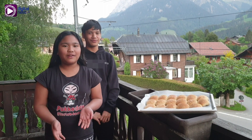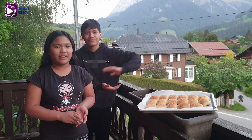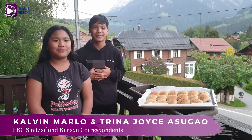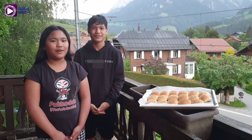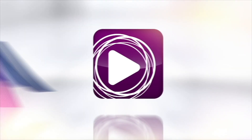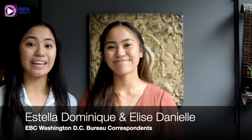This is the final product of our Pinoy pandesal. We hope that you can make it for your business. My name is Calvin Marlo, and we are one. Thank you for watching! Give this video a like and leave a comment down below. Make sure you subscribe to EBC Digital Nest and follow all our other social media platforms to see more content like this.